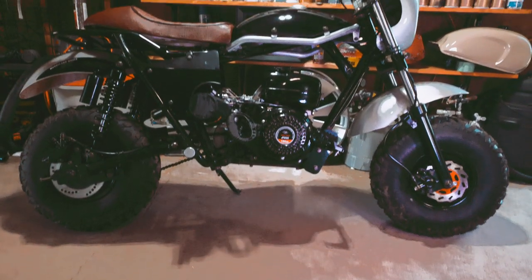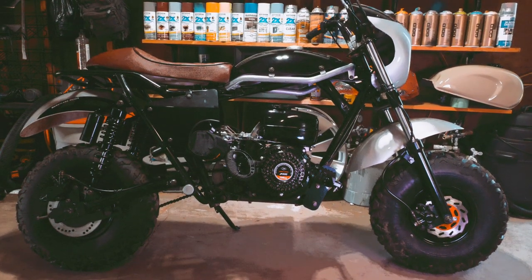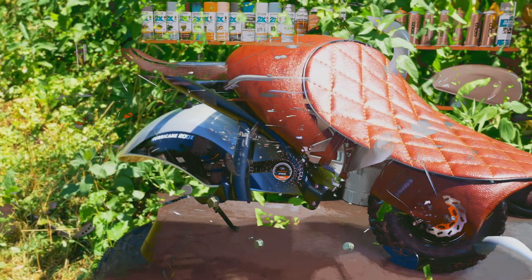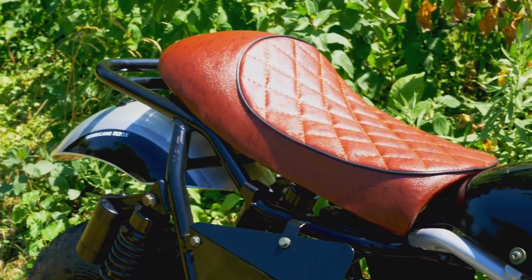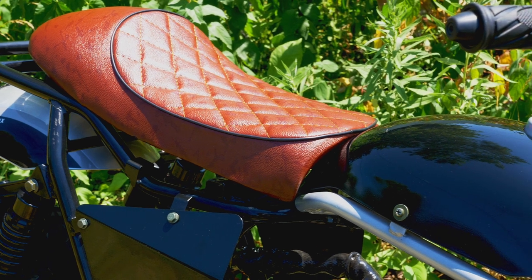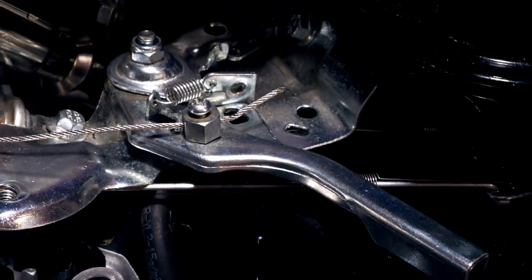Hey everybody, when I got my Trail Master the throttle was extremely soft and squishy, so I thought I would do a quick video showing people who are new to this, or more visual learners, what they should be looking at and how to fix it. You're gonna need a 10 millimeter wrench and a Phillips head screwdriver for this.